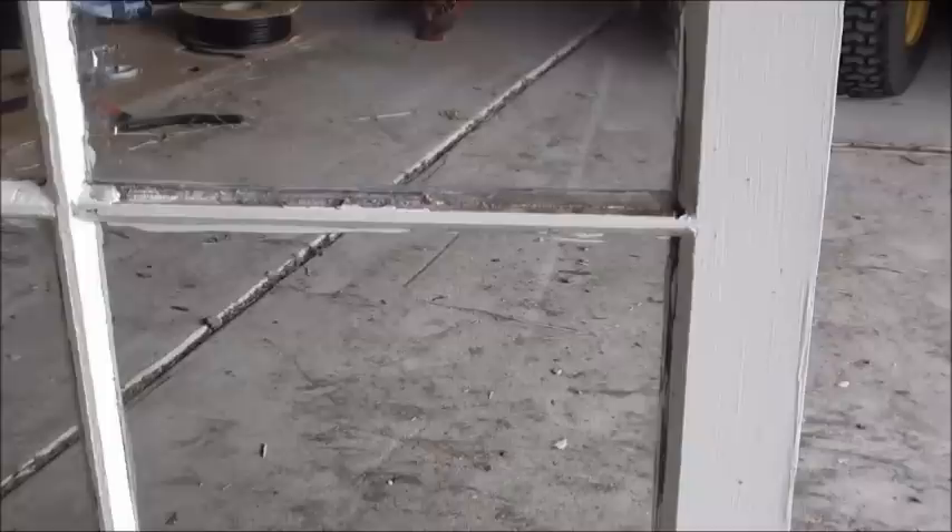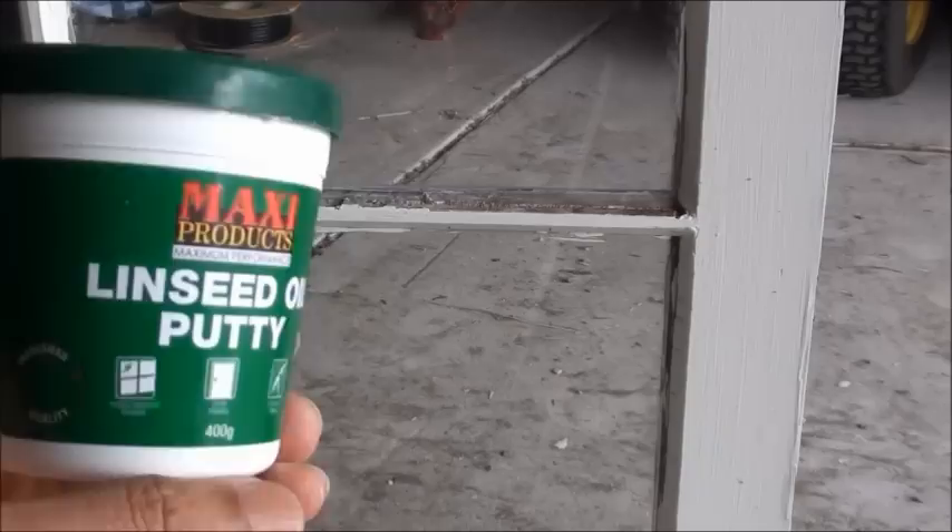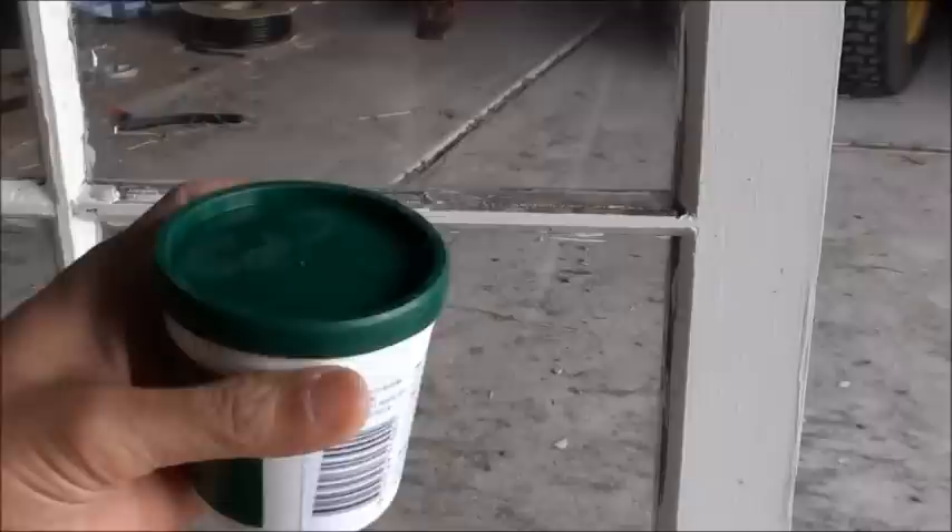How to repair your window by putting putty on the window frame. I'm using linseed oil putty — it's a small little container and you can easily get it in a hardware shop.